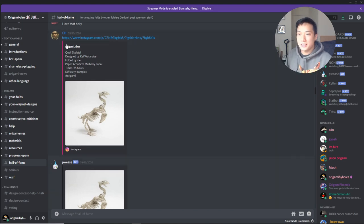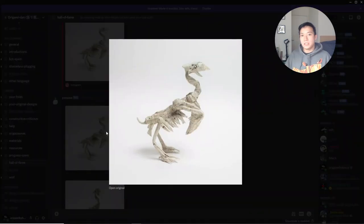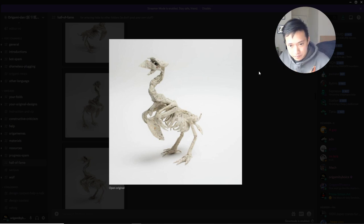Next we have the fold of the quail skeleton designed by K Watnabe, folded by origami_drw. If you're familiar with K's work, they're super organic and normally pretty crazy designs. This quail skeleton is considered very challenging — looking at the rough crease pattern, it's not fully complete but you can tell it's pretty crazy. I think it's something like a 96 diagonal grid. The head is made up of a bunch of components of flaps, more complicated than just having three flaps, and that really adds dimension so it looks like you're looking through the skeleton.